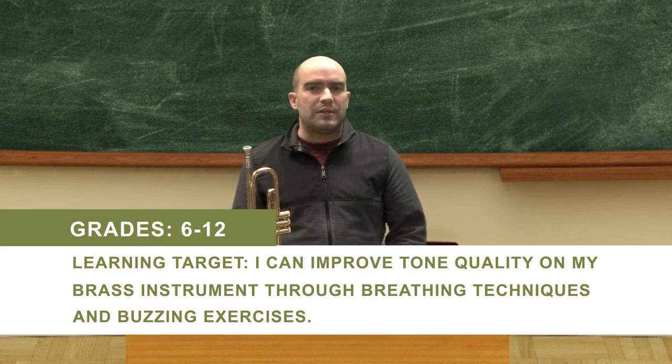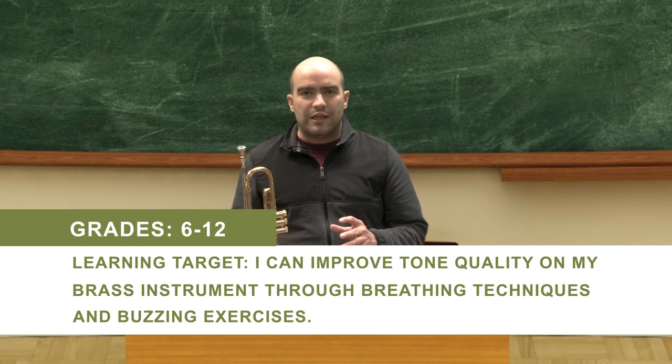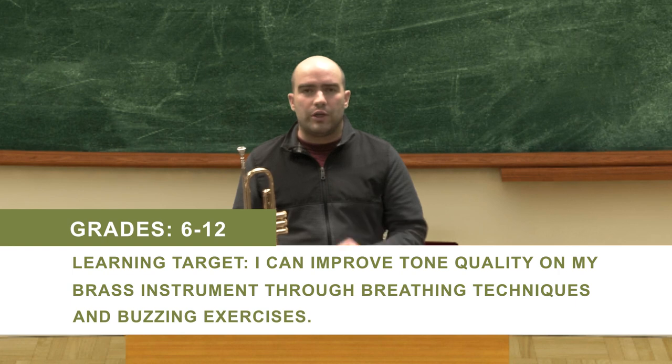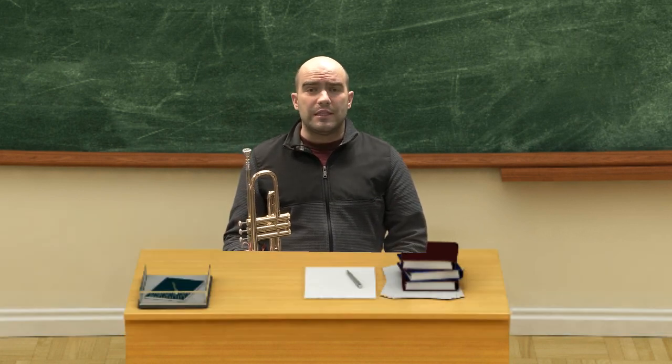So if we had a learning target today, we would say: I can use my breath efficiently, and I can produce a good quality tone on my instrument. So with that said, let's get started.